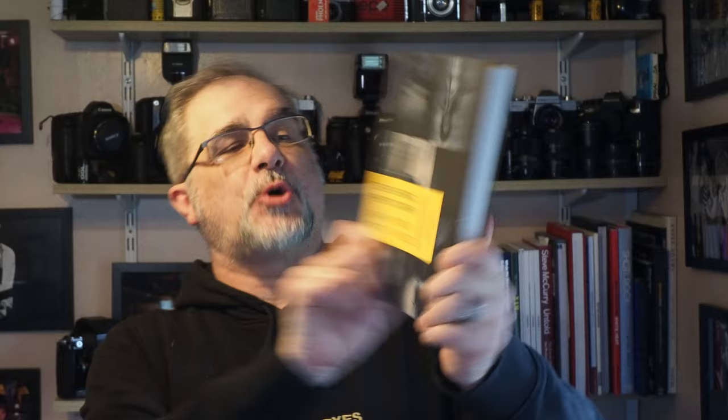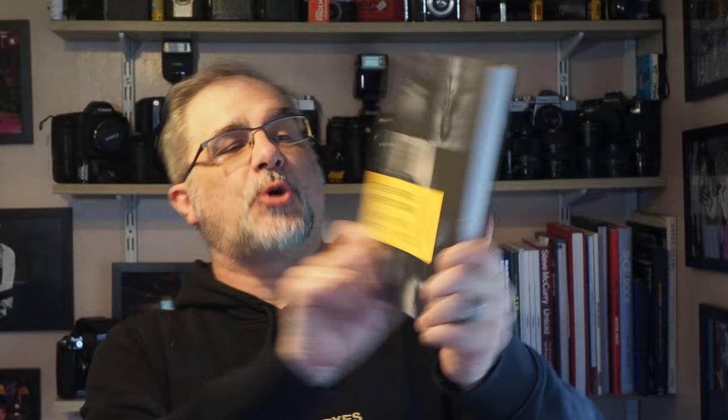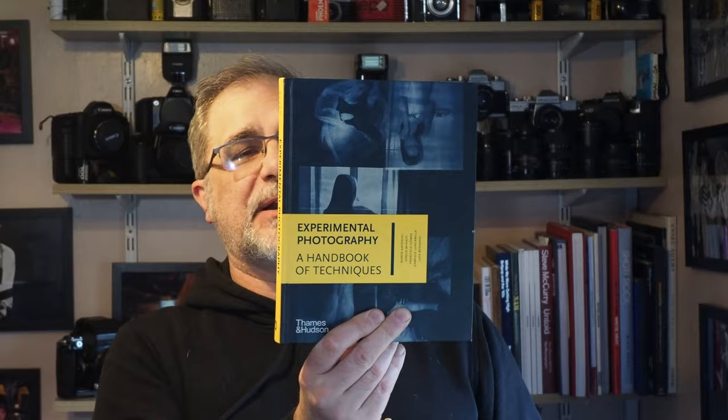The second book is Experimental Photography: A Handbook of Techniques. My wife picked this one up for me and I wasn't 100% sure what would be covered, but it's actually got quite a lot of good stuff in there — from modifying cameras, to different printing technologies, to different photographic approaches. It covers lomography, for example. It's a semi-hardbound book, nicely put together, well illustrated throughout with lots of fun things to get involved with. I'm looking forward to reading through it and perhaps playing around with a few of these techniques.